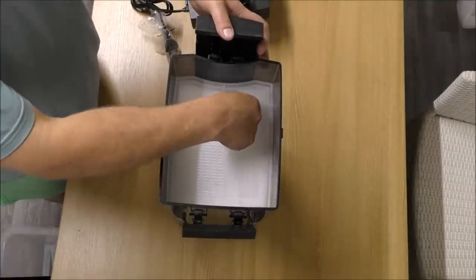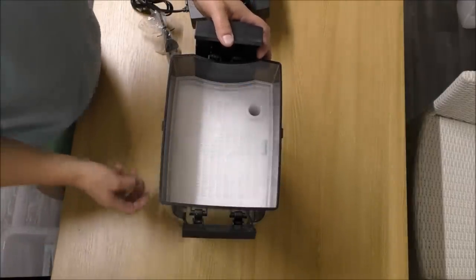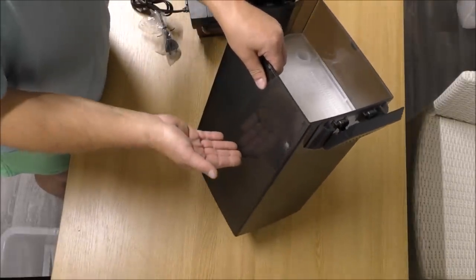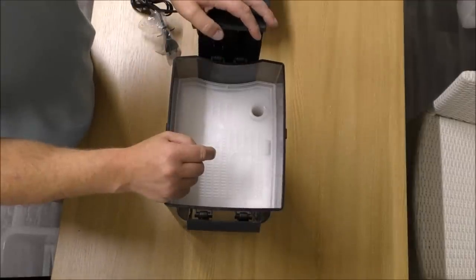The water comes in and drops down the hole here, goes all the way through the trays to the bottom, and then rises back up through the trays and gets sucked out by the pump back to the tank.